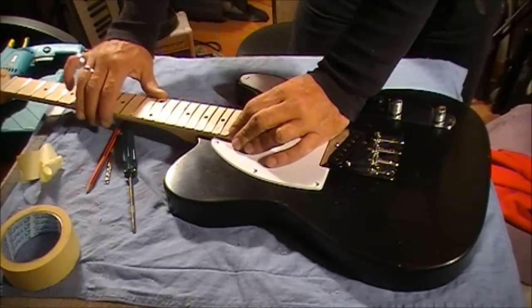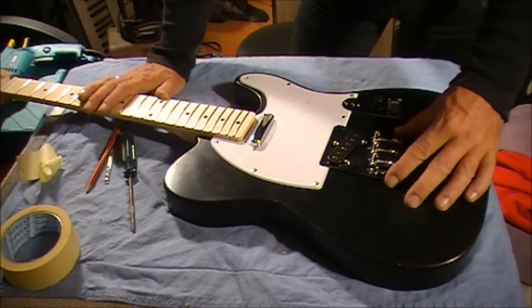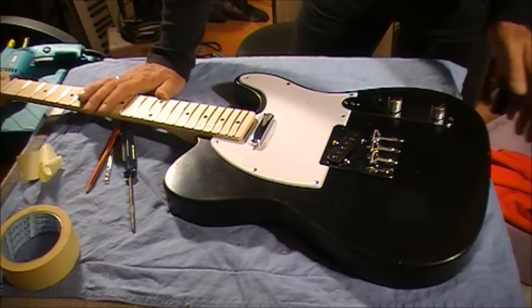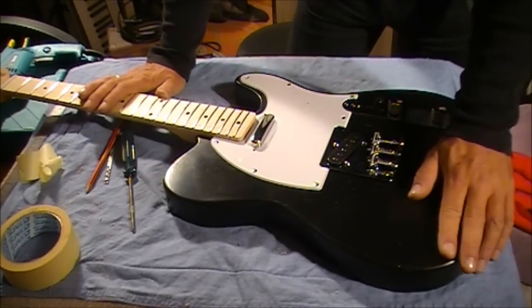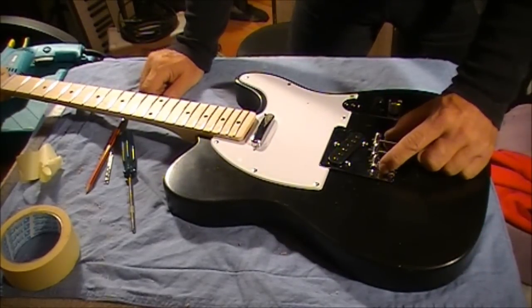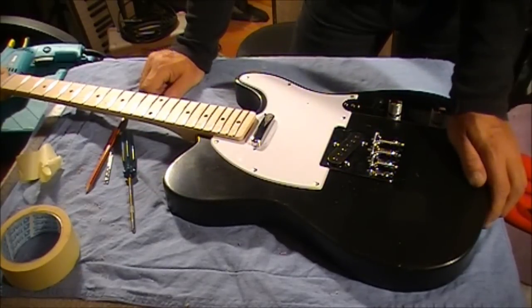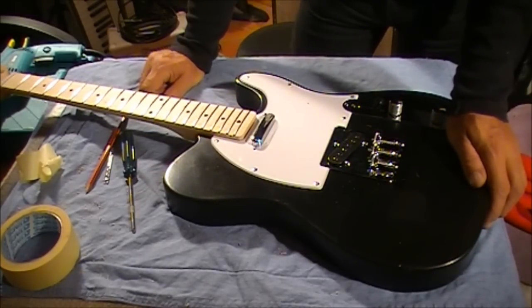The neck is now in place, fitting nicely with the scratch plate. The bridge is sitting there — we'll put that in a bit later. The control panel and output jack are in. We'll come back to look at the bridge plate, then put the strap holders on. After that we can string it up and hear what it sounds like.